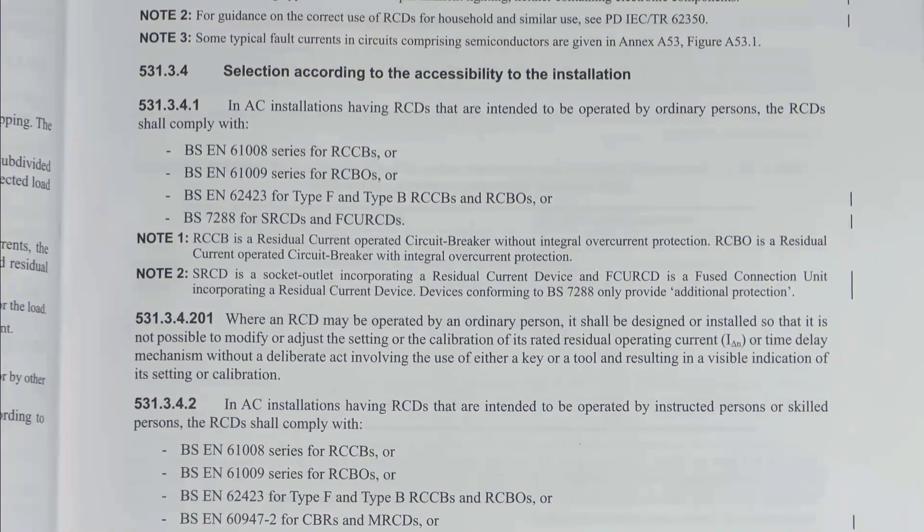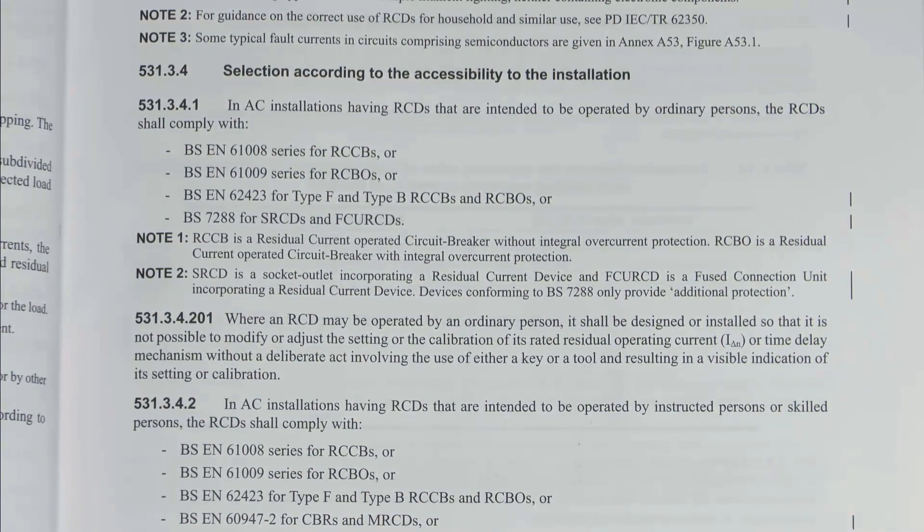There are some additional bits to do with the type of RCD. In AC installations, RCDs intended to be operated by ordinary persons will comply with particular standards. A couple of new ones have been added: BS EN 62423 for type F and type B, and BS 7288 for SRCDs and FCU RCDs - those are the ones where you've got a socket outlet with the RCD built in, or a fuse connection unit with the RCD built in. BS EN 62423 is new because of type F and type B, which are things you would fit in your distribution board or consumer unit generally. BS 7288 used to be in there but was removed in the last version due to some issues with that standard being rewritten in a way which didn't make sense, and now it's been put back in.